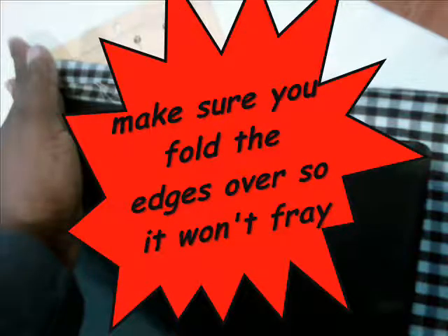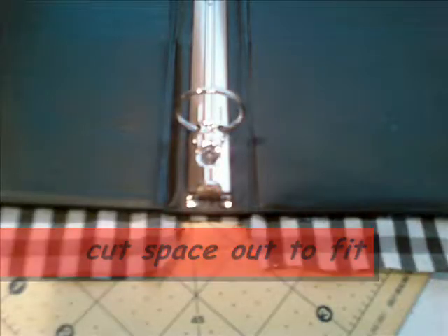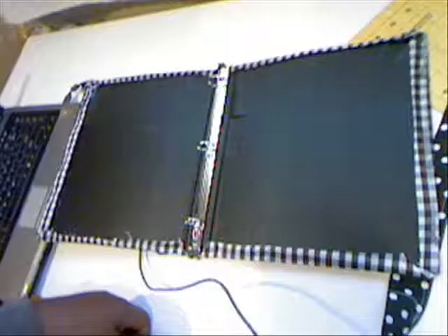Once you have it glued down, make sure you tuck the edges over so you won't have that frayed edge out. Make sure you cut a little triangle — almost like a triangle — so that it can fit around the snap area.